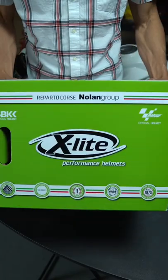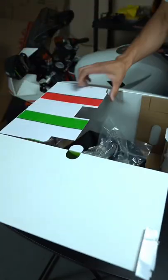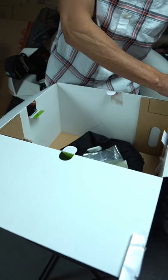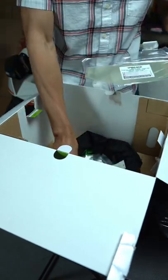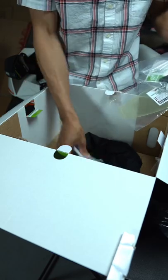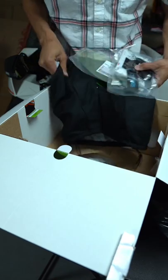Alright guys, I just wanted to show you what comes inside the box. I've already taken the helmet out, but right off the bat you're going to get a dark smoke visor, some extra things like a breath deflector, a pin lock insert, a package of instructions, and also little parts to change the spoiler out. You can change the big spoiler out to a smaller one, and you're also going to get a little helmet bag.